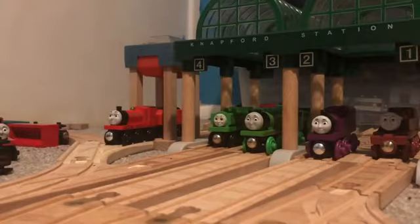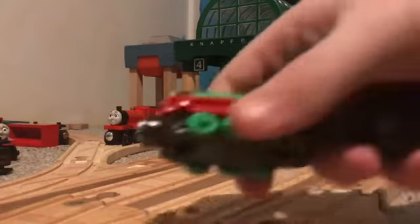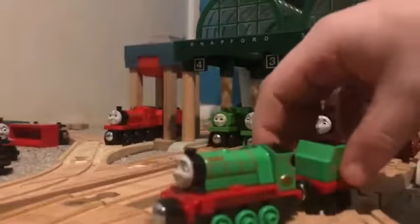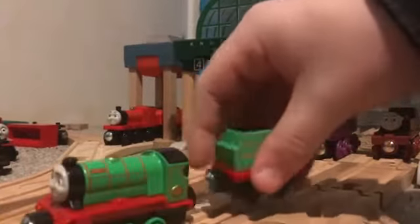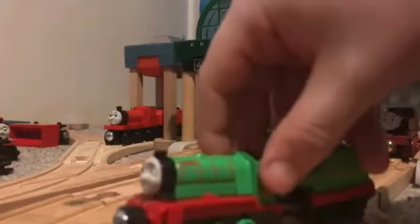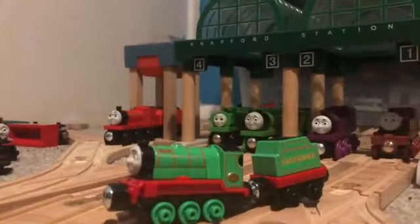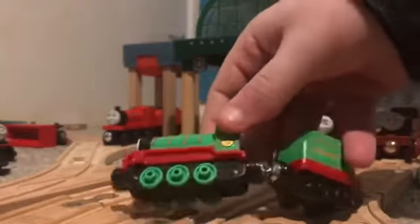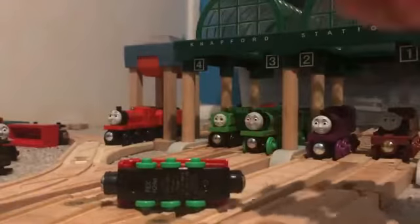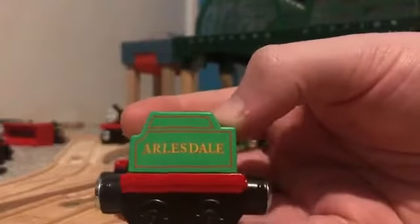This is actually a pain to get into - I've been wanting to unbox it for ages. Oh my god, it's tiny! It's absolutely tiny. Let's pull them out here. And yeah, this is Rex - sorry, I almost said Bert - this is Rex, it's Rex.